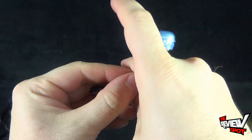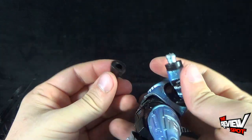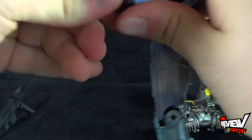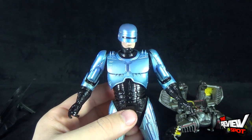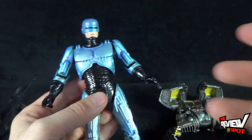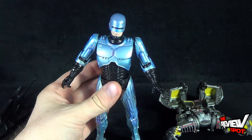Fingers crossed we get ourselves an ED-209. We've got ourselves four RoboCops now, and I'm hoping NECA is going to see the potential and give us an actual RoboCop 2 — the Cain RoboCop 2 with all the little arms and extra guns. I'd be so happy if we got ourselves a RoboCop 2.